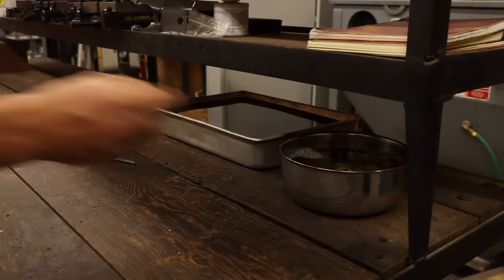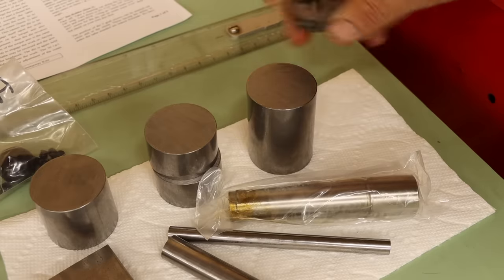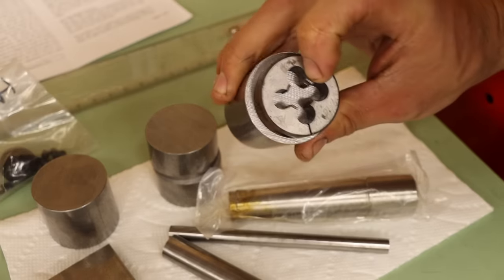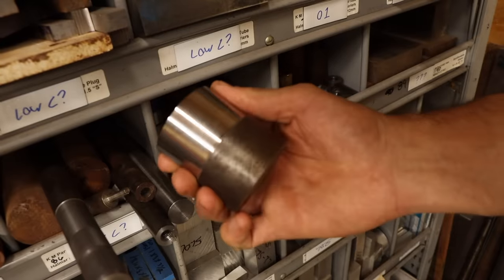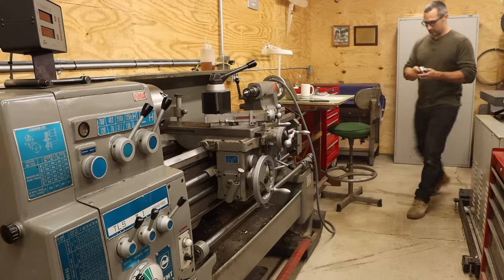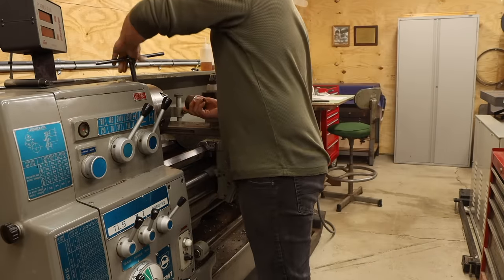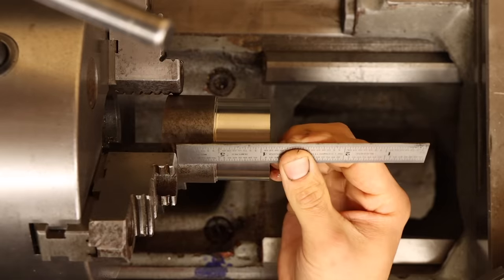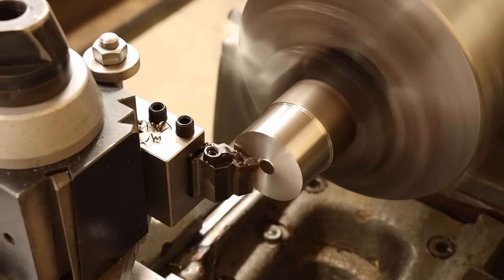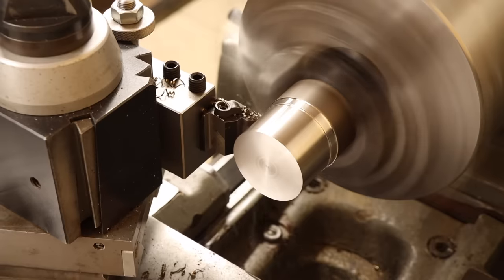I'll let the old dies soak in Evaporust while I work on everything else. Now because I'm using slightly larger dies than this is intended for, I can't just use the stock that was supplied, at least on the large end, so I'll have to use a piece from my own stores. It's been over a month and a half since I've machined anything and I've been starting to go through withdrawal, so this is pretty exciting. I'll start with facing the stock and turning down the diameter, which is a pretty typical operation, so let's just watch the chips.